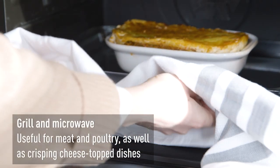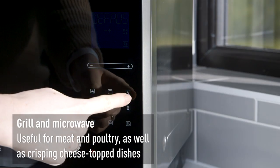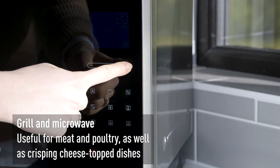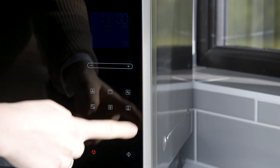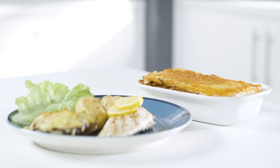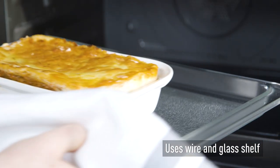The grill and microwave combination effectively roasts meat and poultry and is also great for cooking and crisping dishes such as lasagne and gratin. Similarly to convection and microwave combination, containers must be microwavable and heatproof. Both the wire and glass shelf can be used in this mode.